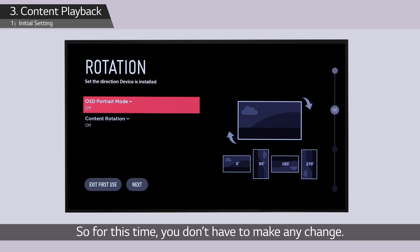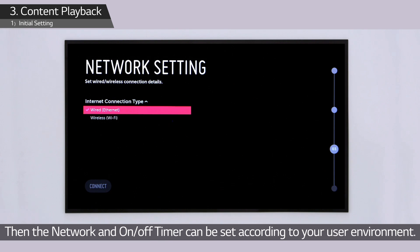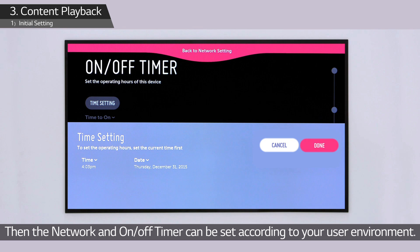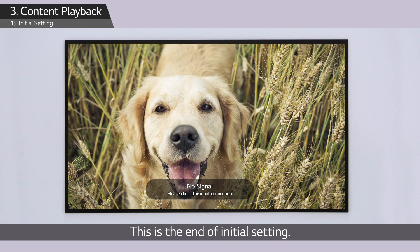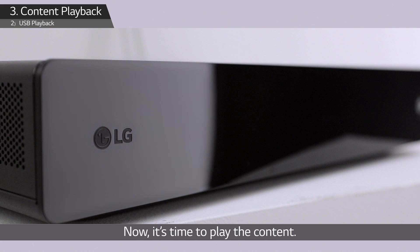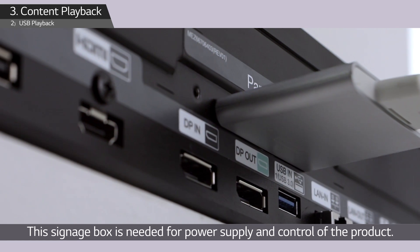For this time you don't have to make any change — press the next button. The network and on/off timer can be set according to your user environment. This is the end of initial setting. This signage box is needed for power supply and control of the product.